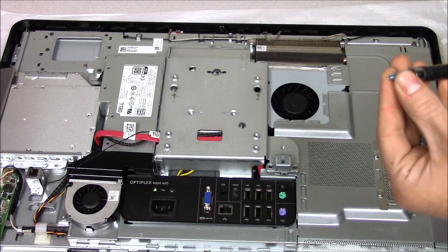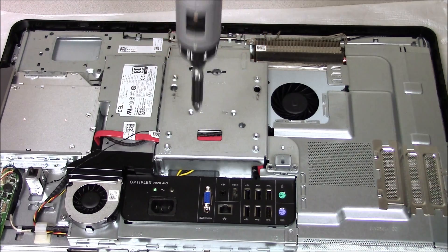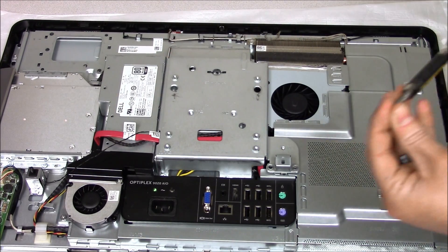I'm using a torque level of 9 on my drill, in case anyone is asking or wants to know.